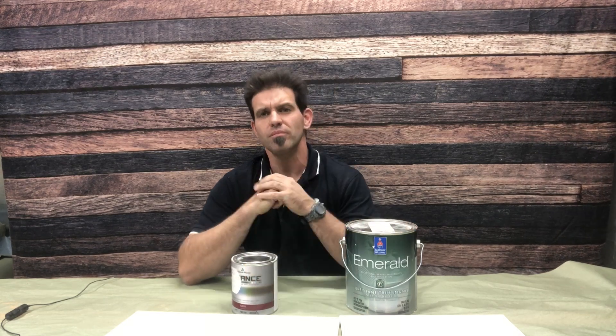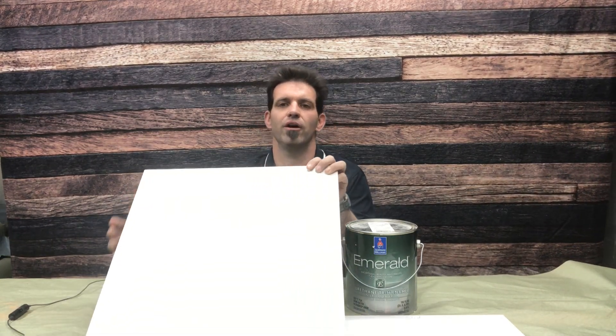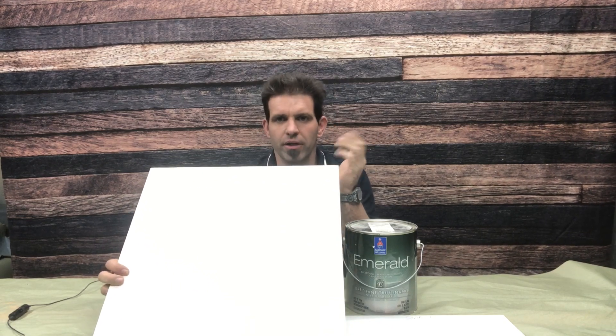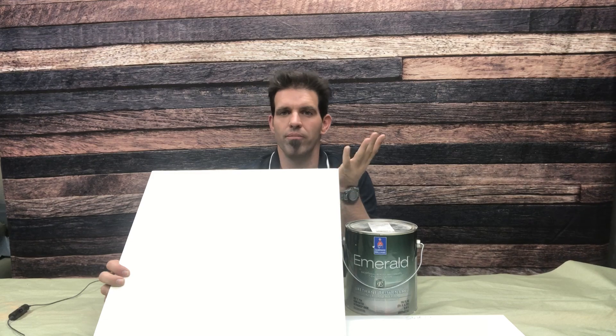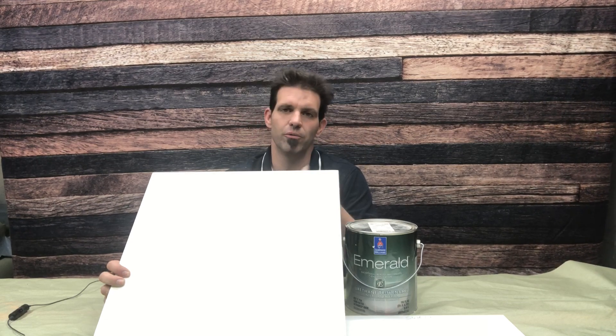These two products are definitely a hot button in refinishing and in the professional world. There are a lot of people that swear by these products, but we're going to take a realistic look at them. I did prep these panels differently because in the last Benjamin Moore video I did it on a black panel, and I got quite a bit of criticism that the white would perform better, so we did both of these in white.